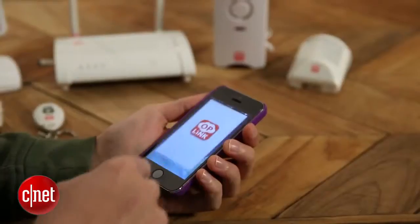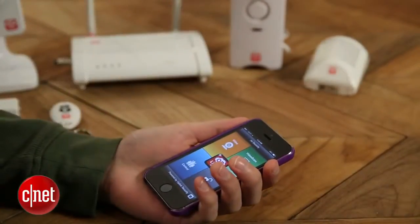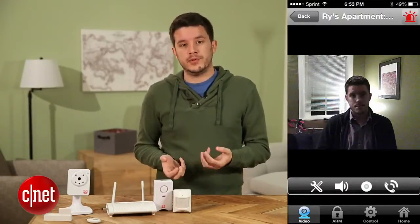I tested it out in my own home and I was very impressed. The app is very easy to use, and the cameras in particular work very well — that's a problem we saw with the iSmartAlarm that OpLink doesn't seem to have. The cameras set up quickly and they do a good job of switching from day vision to night vision; when the lights go down, they will automatically adjust and start capturing night vision footage, which is really cool.